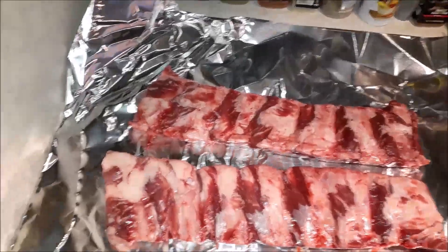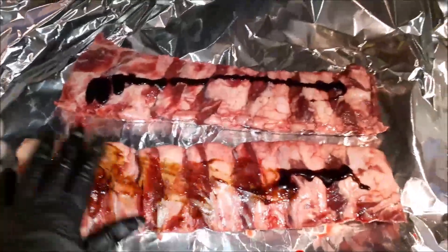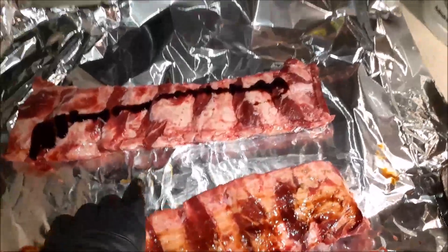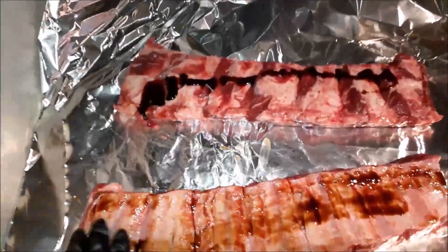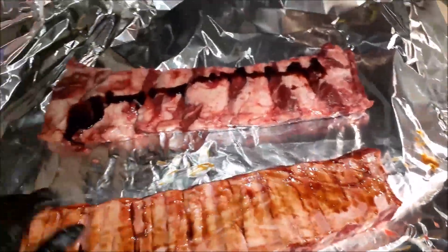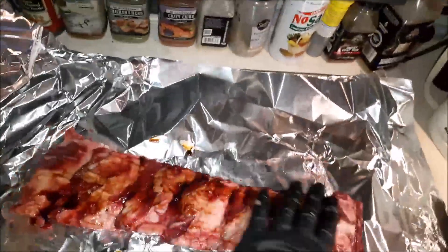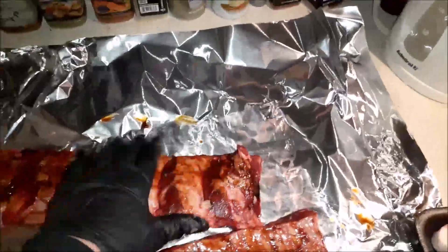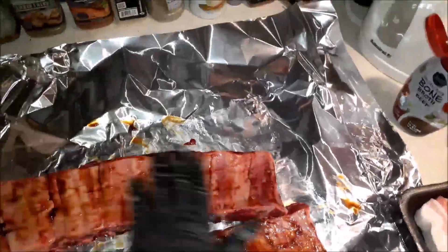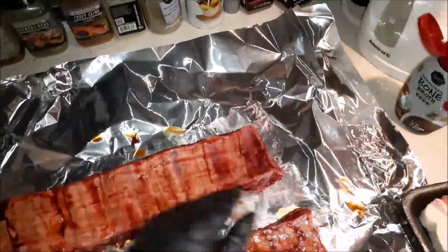I'm going to use a little bit of beef bone broth as a binder. Rub that in. This bone broth is real good for you. You don't have to pull the membrane off of beef. I actually got a pretty good deal on these today — $19. Get it rubbed in. Nice binder. Nice fatty stuff.